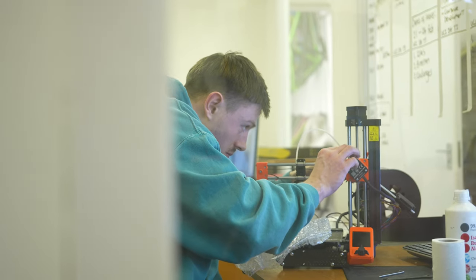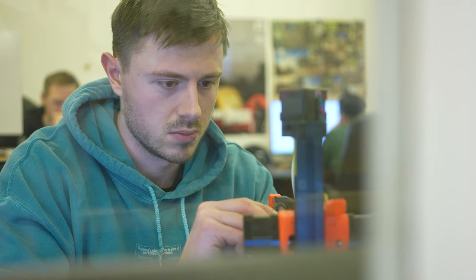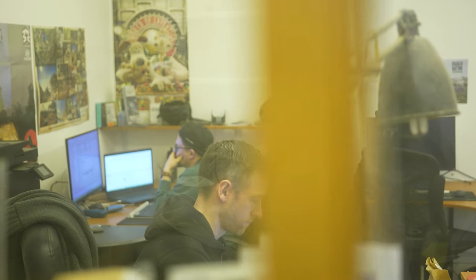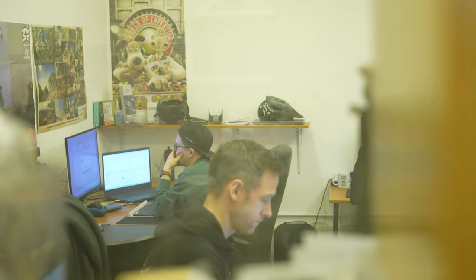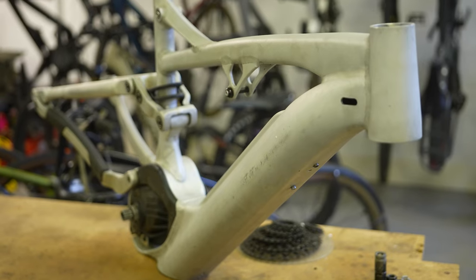The big challenge is to translate all that learning from 10 to 20 years of full suspension MTB design and incorporate it into a bike with a motor, a battery, and a pretty heavily reinforced chassis — on top of all the testing and compliance requirements to make a strong, safe, and dependable EMTB.